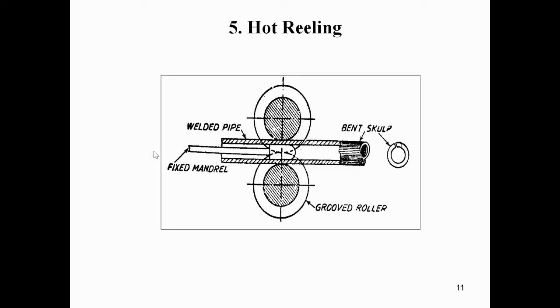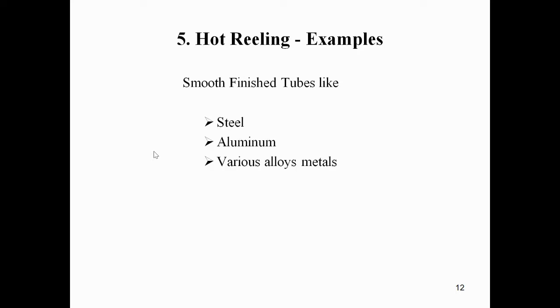We can see the diagram of hot reeling here. The parts include grooved roller, bent sculpt, welded pipe, and fixed mandrel. Examples of hot reeling products include smooth finished tubes of steel, aluminium, brass, copper, and various alloy metals.